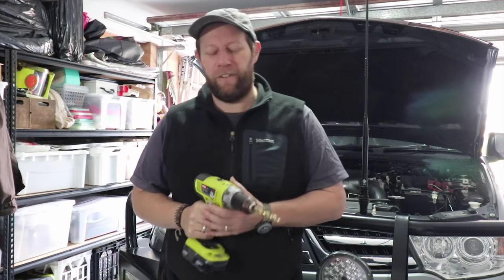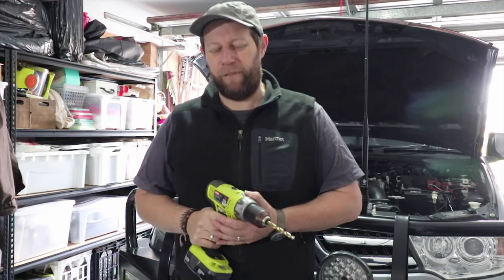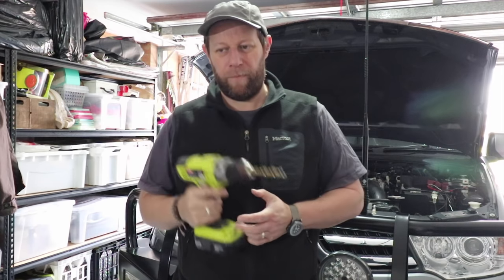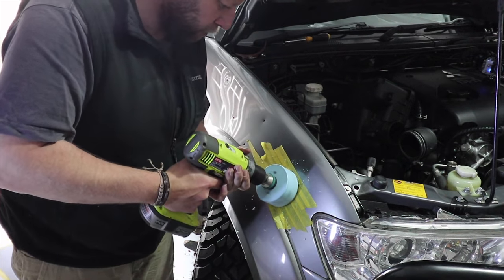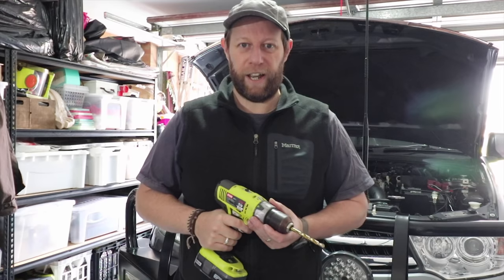Today's the day I've been putting off for a while, because today's the day I'm fitting the snorkel on the Challenger, which involves a lot of cutting, drilling, and hopefully some splashing at the end.